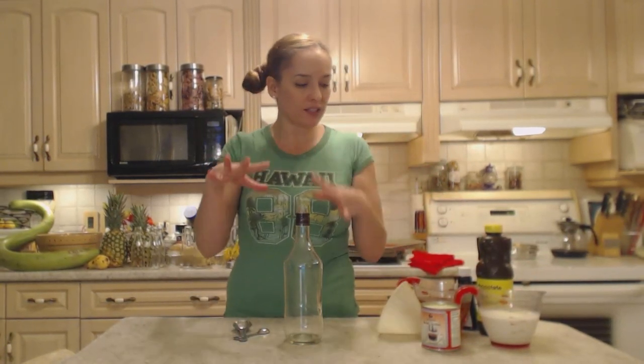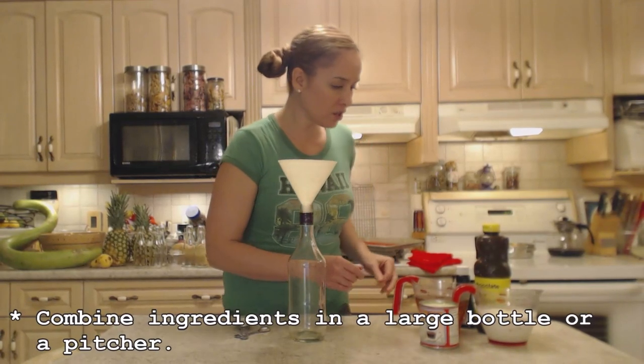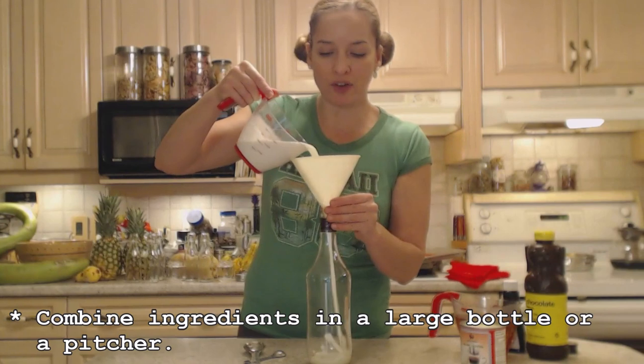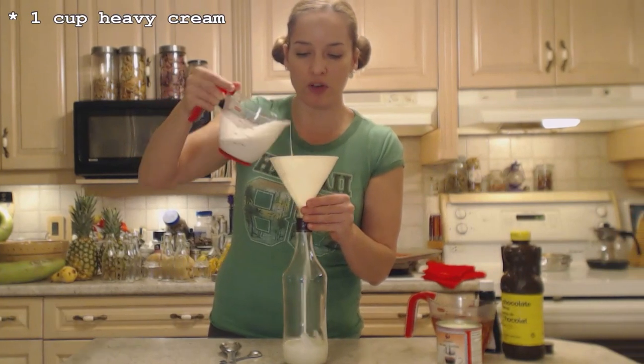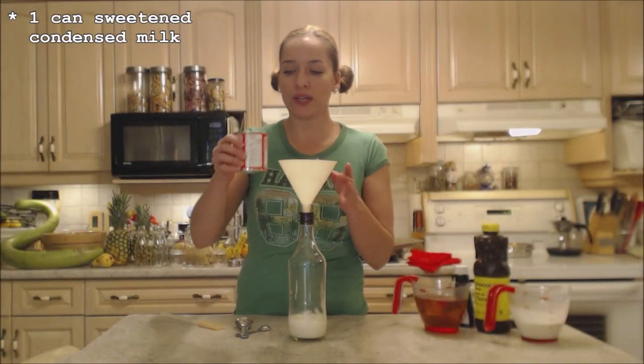I'm going to use the alcohol last so it kind of cleans the funnel out, because some of this stuff is quite sticky. Let's start with a little bit of the cream — maybe half of it. This is one cup of heavy cream; you can use half and half or whipping cream. I just wanted to wet the funnel a little bit. You're going to use one can of sweetened condensed milk.